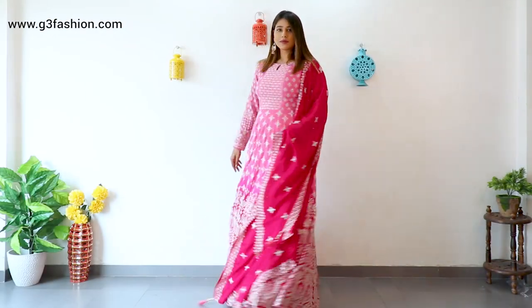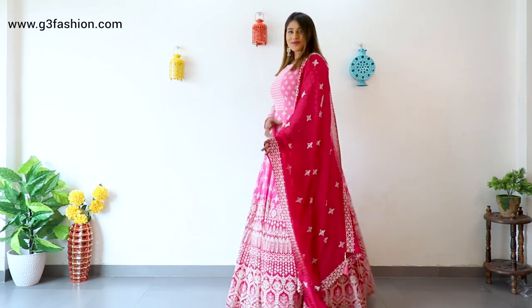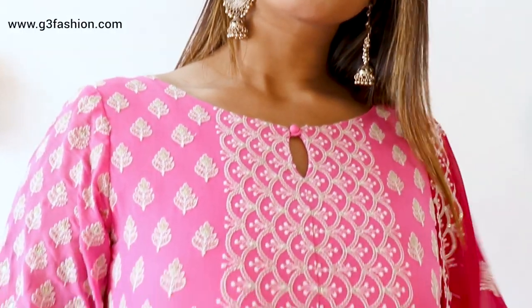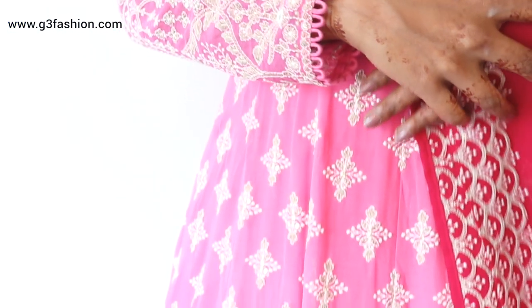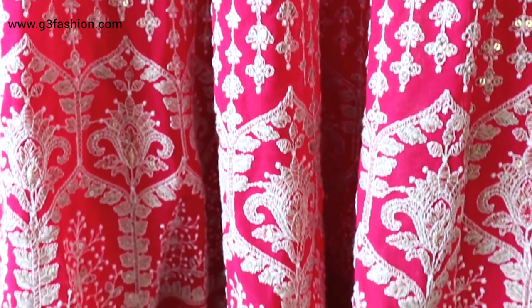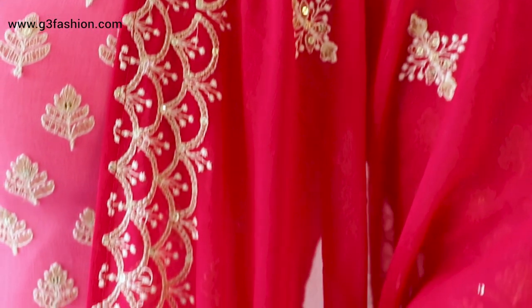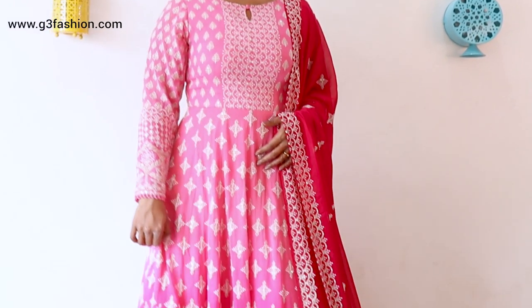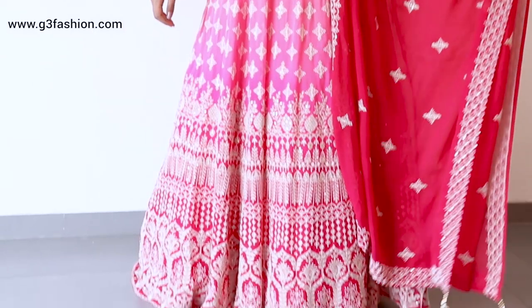Next is anarkalis. Choose anarkalis that are flared from your mid-level or empire line, rather than styles that add fullness lower down. This one has gores flared from the empire line, which is perfect. For embroidery, keep it in small, intricate patterns instead of large ones. Full sleeves will cover heavier arms. The bottom flare is medium, not too full, and the georgette fabric is flowy — avoid stiff silk fabrics in anarkalis as they stay away from your body.